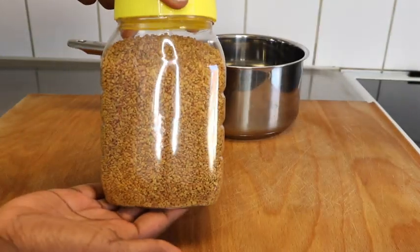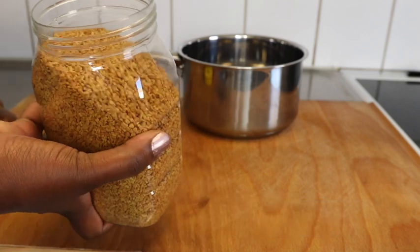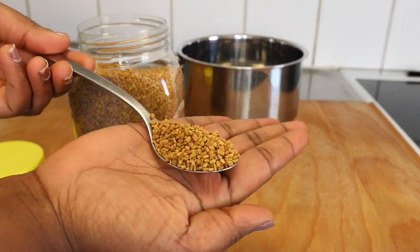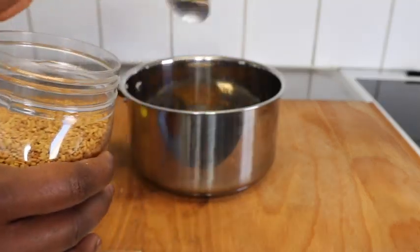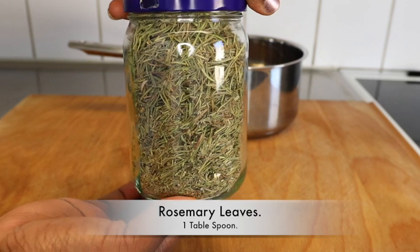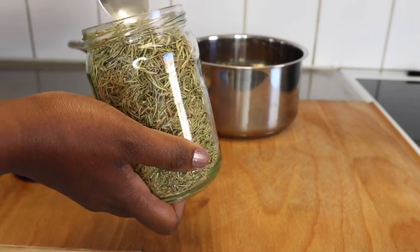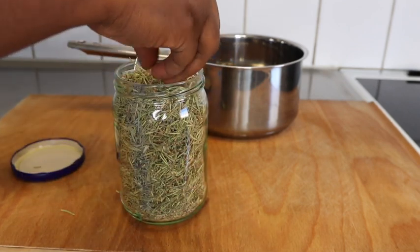For today's hair growth video, the very first ingredient you'll be needing is fenugreek seed. Fenugreek seed is rich in protein and nicotinic acid, which are known to be beneficial when it comes to hair fall, dandruff, hair dryness, baldness, and thinning hair. Fenugreek prevents hair loss, strengthens your hair against scalp irritations and dandruff, adds shine, prevents premature graying, and promotes hair growth.